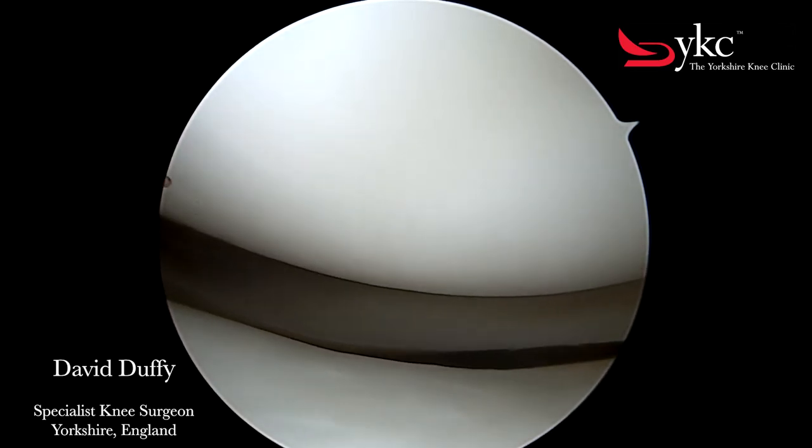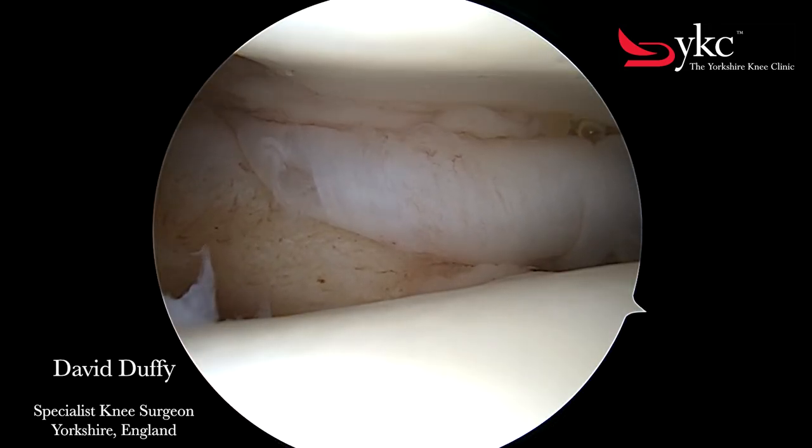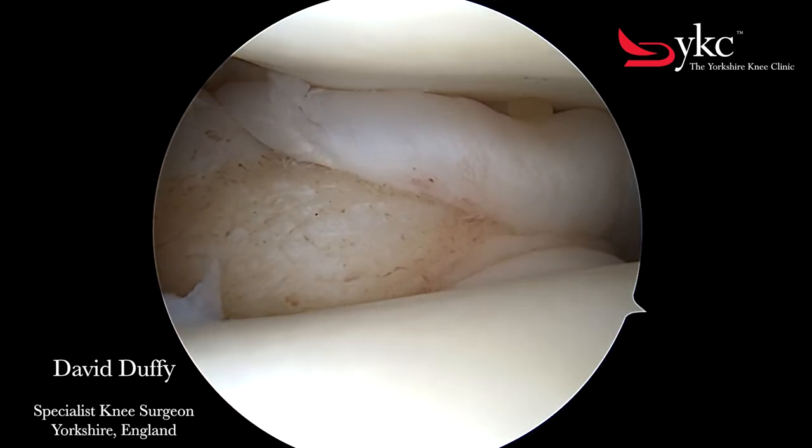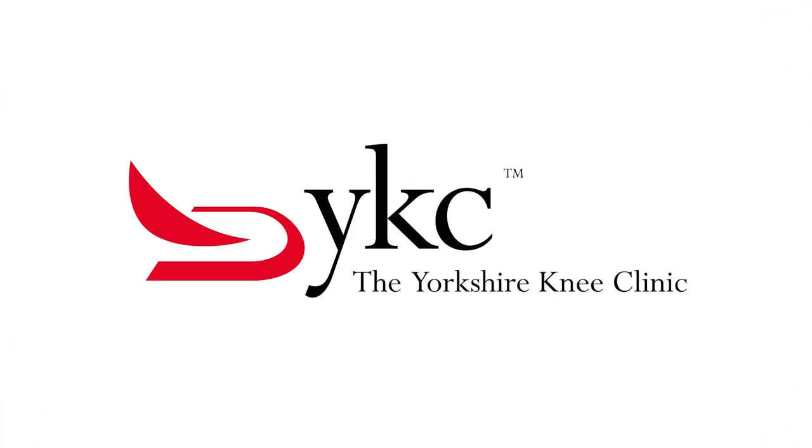At the end of the keyhole surgery the fluid is drained from the knee joint. As this happens, the lining can come rolling towards the camera like an underwater scene.